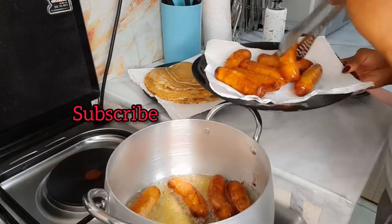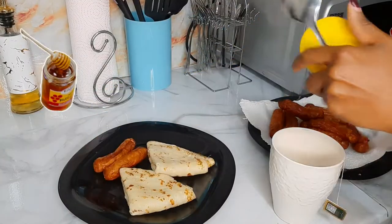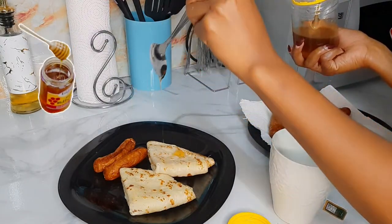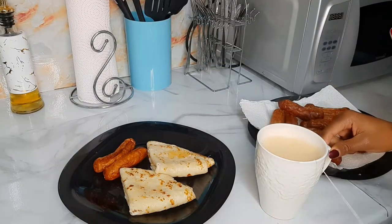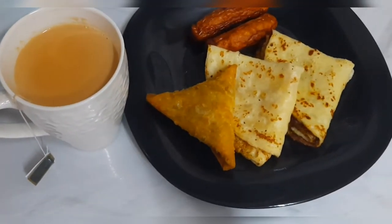The breakfast is ready. I'll serve everybody, but before that you can top your crepes or pancakes with honey or chocolate syrup — whatever your favorite is. I also had some samosas for breakfast, so that was the breakfast for the day.